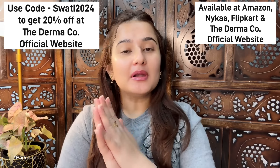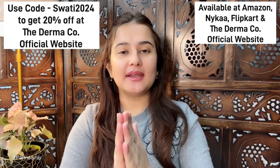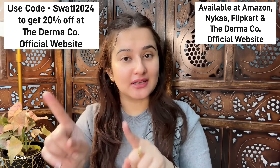Do give it a try this winter season. In the description box I have provided the link. My coupon code is Swati2024 — yes, for this year you can use it.